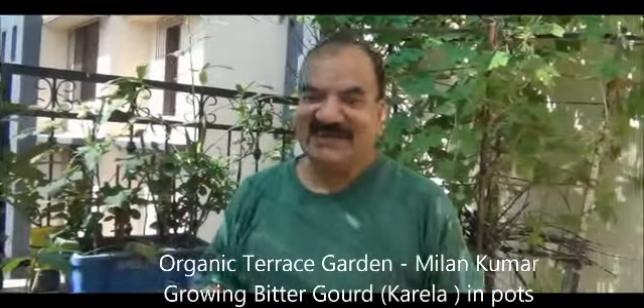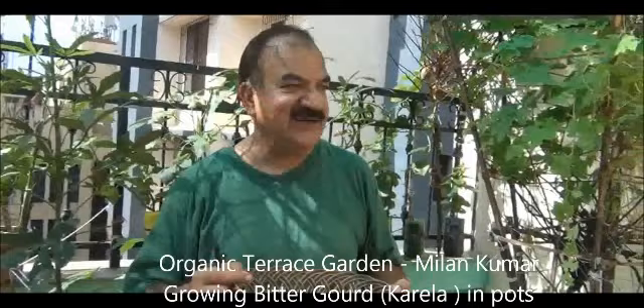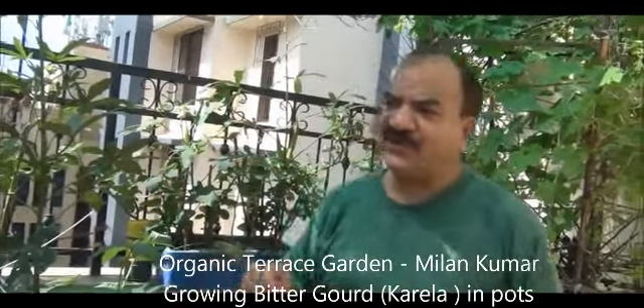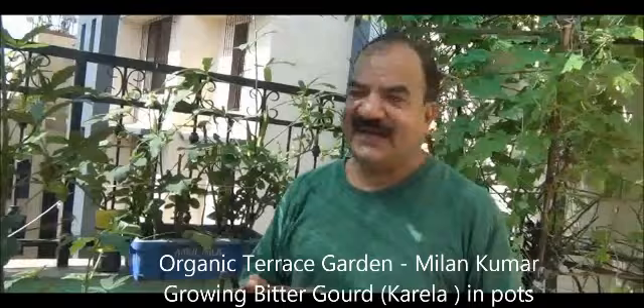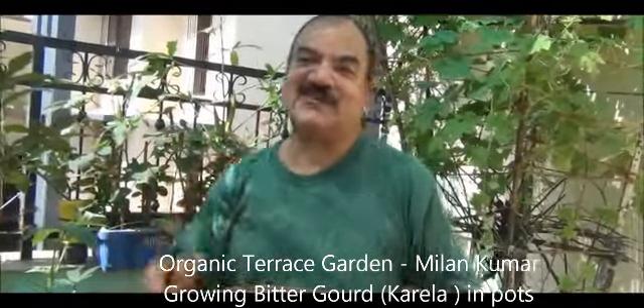Hi friends, I am back again with another presentation on my organic terrace garden and today we are going to purge the myth that if you grow climbers in pots the yield gets compromised.